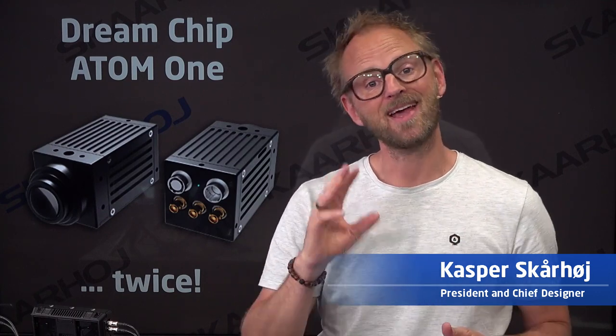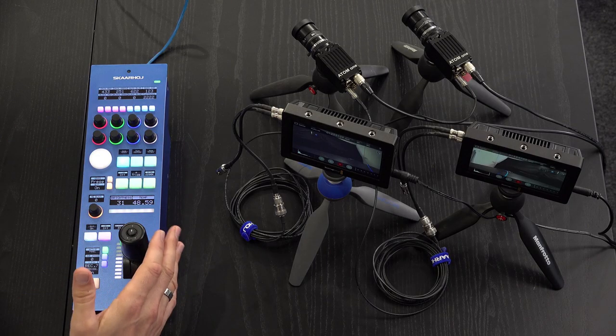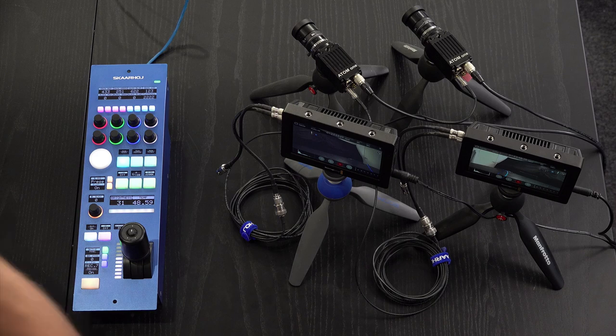POV cameras, or point-of-view cameras, are becoming increasingly popular in broadcast productions because they are so small you can put them almost anywhere. You need to fit them into the workflow, and hence the Skahoy RCP is flexible so that it can work with large cameras as well as small cameras. In this case there is an interesting challenge in that these cameras are controlled by serial, but of course we have a solution to attack that problem.